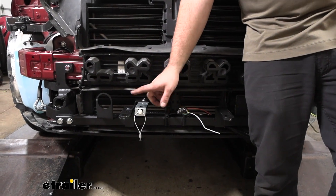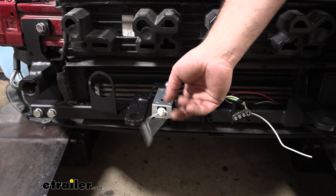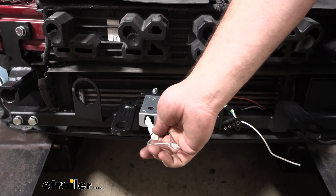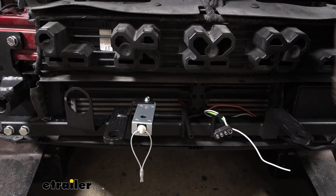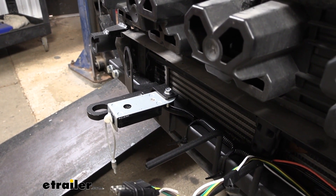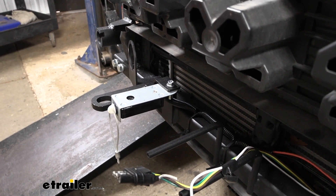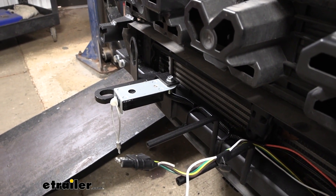On the outside of the vehicle we have our breakaway switch, which has a cable. In case of an accidental disconnect, it will pull out and activate the compressor, bringing the vehicle to a stop so it's not rolling down the highway. This just mounts to the base plate — we had a tab already there. If your base plate doesn't have one, you can self-tap it in, but you want a solid secure mounting point so that when it pulls the cable, it's not pulling the whole box and wires with it.